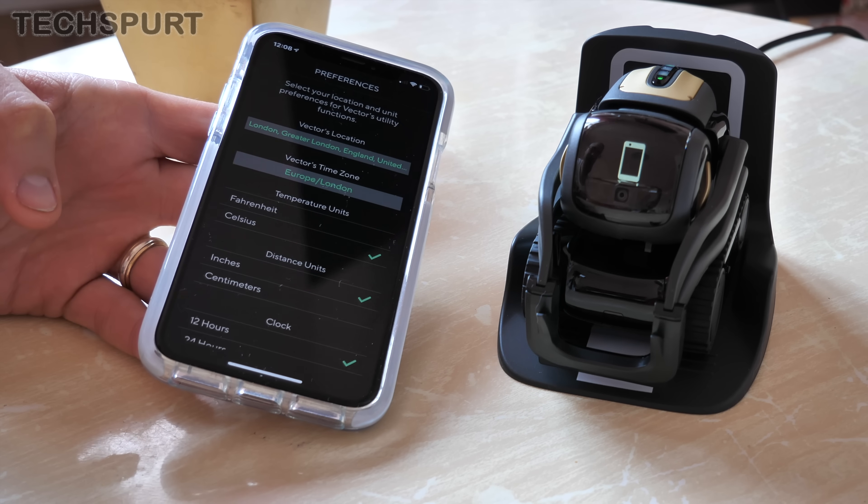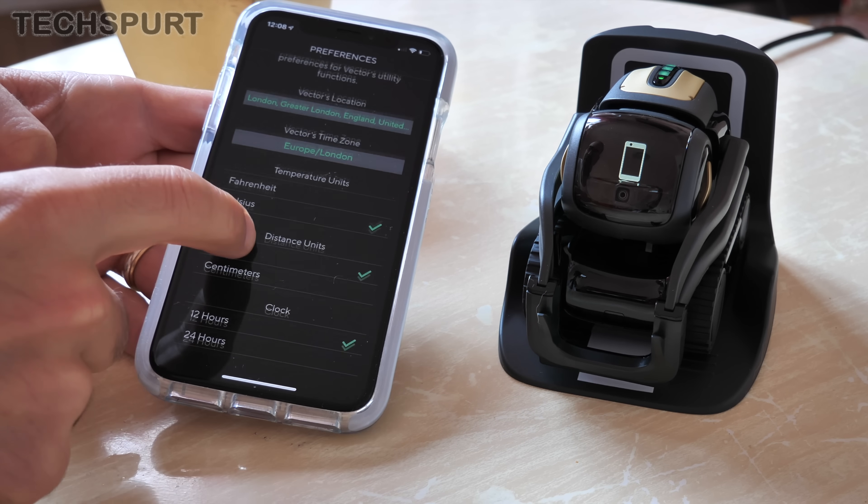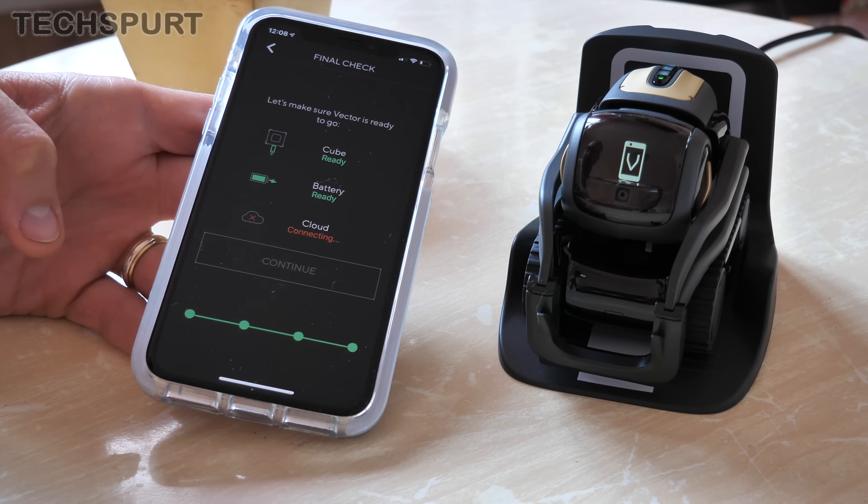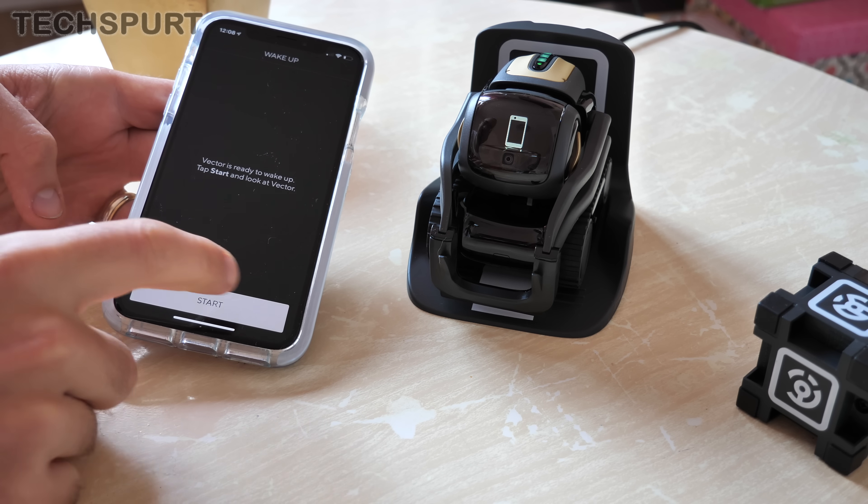As you can see here, you can configure some of the units used as well — a bit of Celsius, let's go for inches, and a 24-hour clock. All right, so let's give him a go.